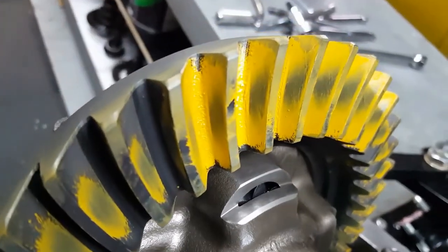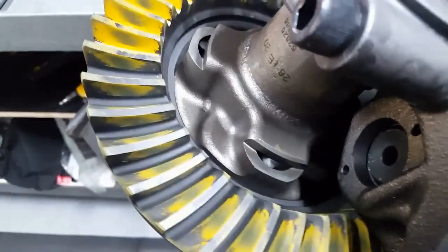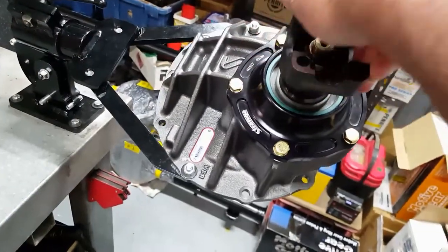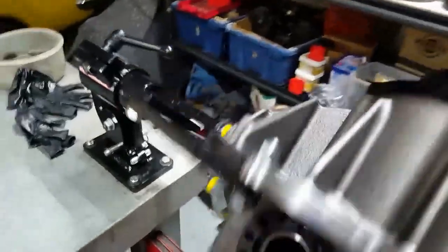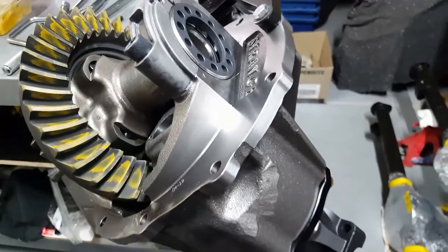Very happy with that. Started using the Motive gears again and they're running very quietly and very smoothly. I think the Reaper Charger will be very happy once it gets installed. Things are looking good — I'll go ahead and continue finishing that one off.